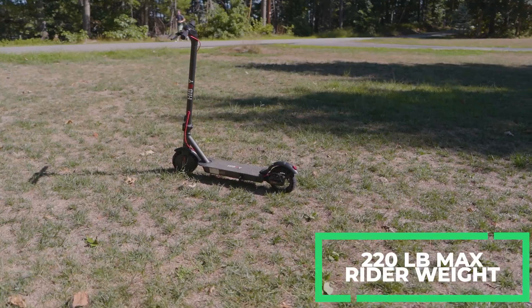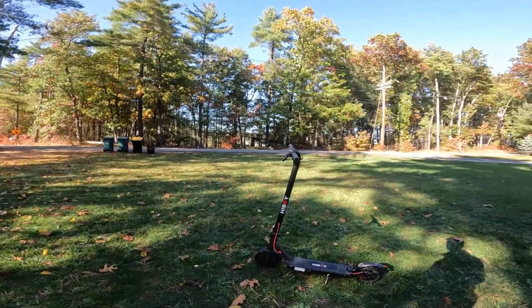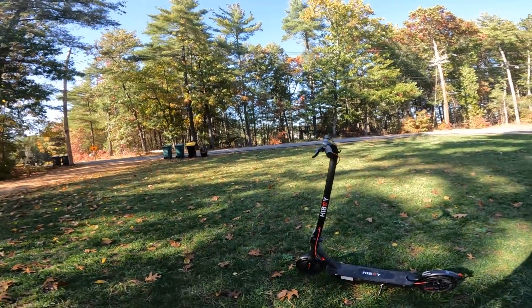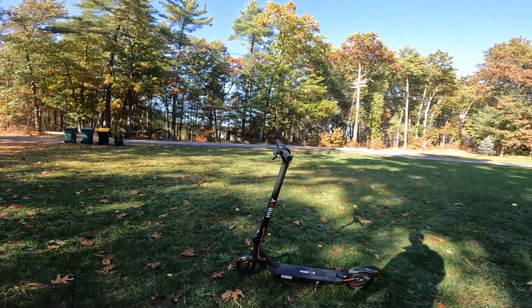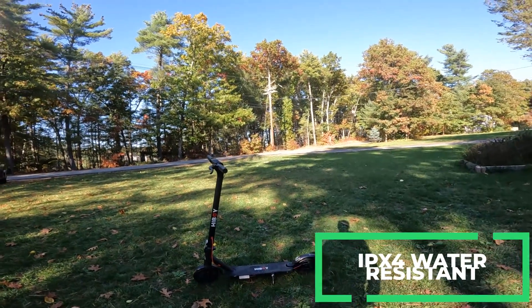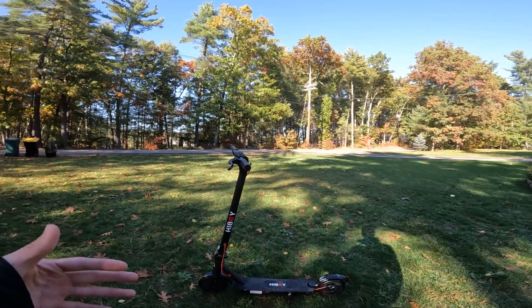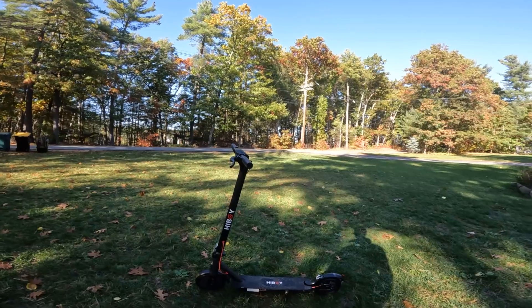This scooter has a maximum rider weight of 220 pounds, which is a lot lower than many of the other scooters we've tested in the same category with 350 to 500 watt hub motors. It is IPX4 water resistant, so if you get stuck in a little drizzle or the road's wet, it's not going to matter too much — just don't go riding in the pouring rain.